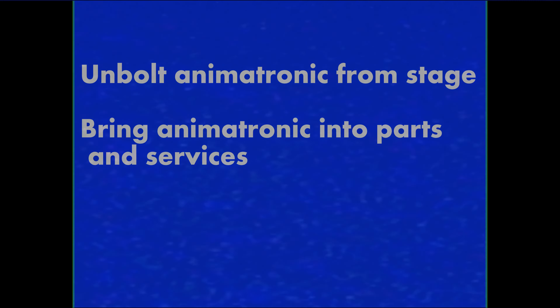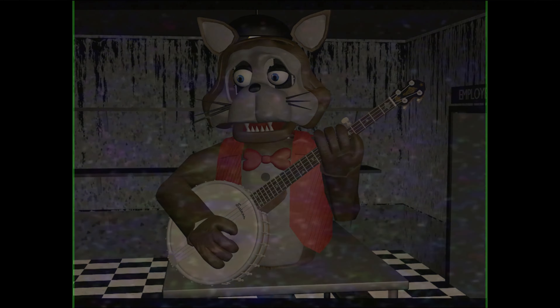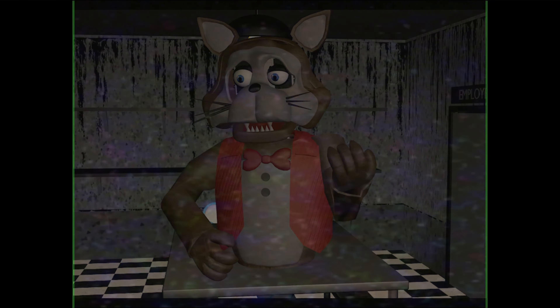Then we can now begin. First off, remove the props of the animatronic. Removing the props of the animatronic will make it easier to work on your animatronic.